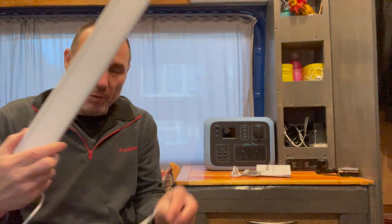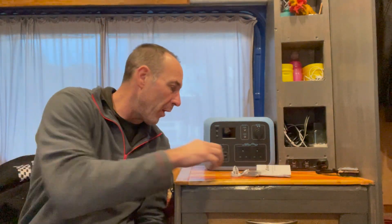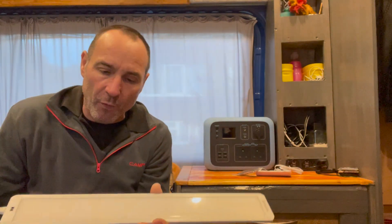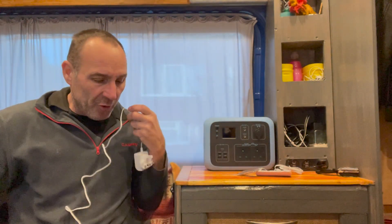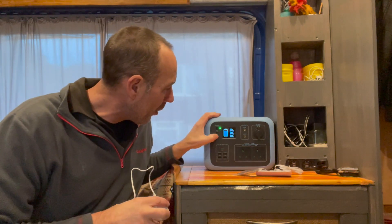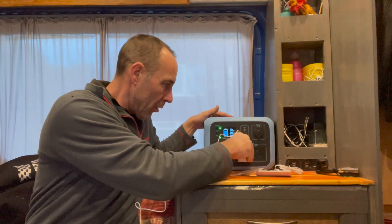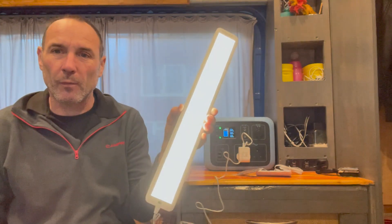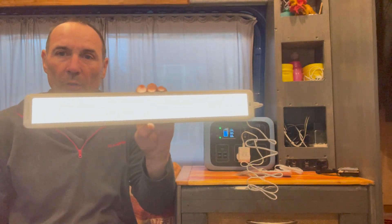I've just taken it out of the packet. So there's the 240 volt. Quite handy - it comes with a link lead, so you can buy two of them and you can link them up. I'm just going to turn the old power on. And hopefully... ah, there you go, cool - so that works fine.